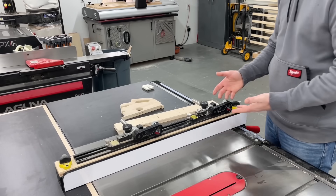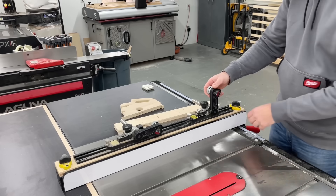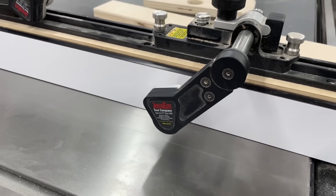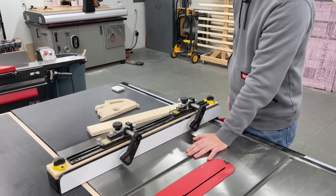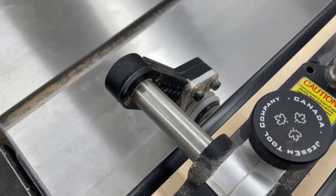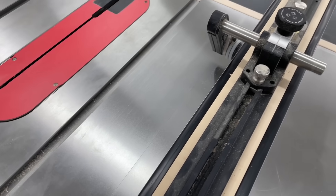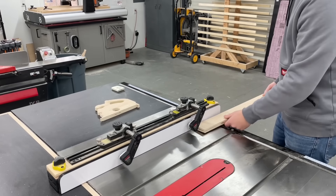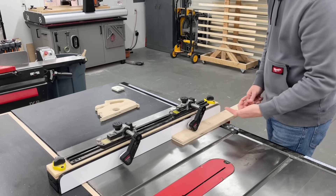Starting with one that's already on the saw and usually always is — the Jessam Clear Cut Table Saw Stock Guides. These are definitely a premium item, but they are so cool. There are so many benefits to these. They keep your workpiece material tight down on the table saw, and the rubber wheels are angled at five degrees, so as you push it through it keeps your material pulled tight to the fence. You can imagine how helpful this would be, especially on bigger, heavier pieces. But just watch as I push this through — not even anywhere near the fence — and it's automatically going to pull it tight.